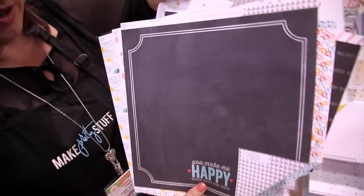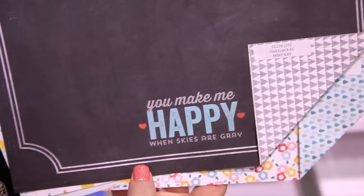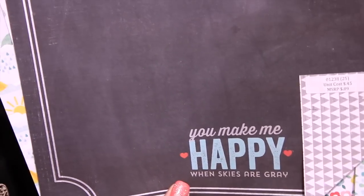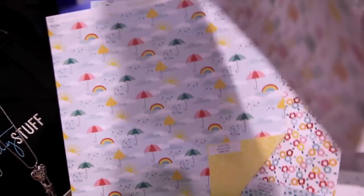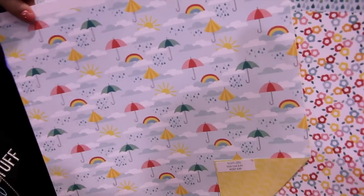And this is the perfect background paper — the little bit of the chalkboard theme with the whole 'You Make Me Happy When Skies Are Gray.' I've got the title right there — just a couple of pictures and you're done. And lastly, some large colorful raindrops with the lighter gray stripes and the sunshine and umbrellas and clouds.